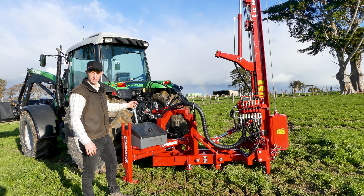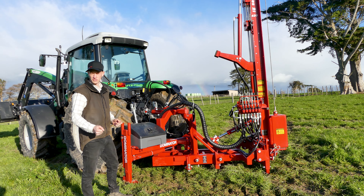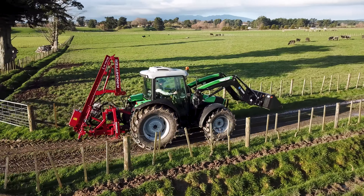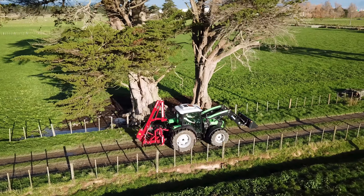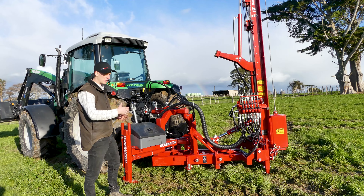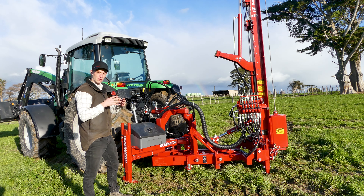As standard we set up the hydraulic top link to the tractor with a two-way system so you can control it while you're in the cab using the cab controls. This is great for when you're driving through a gully and you want to suck in the machine to get extra ground clearance. We can also do this to the base rotation so that when you're driving along steep country you can actually rotate the base while you're in the cab to get the weight of the machine on the high side.